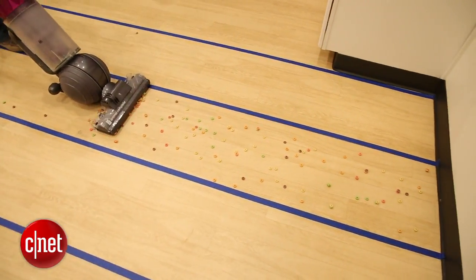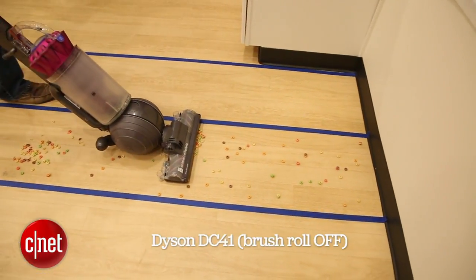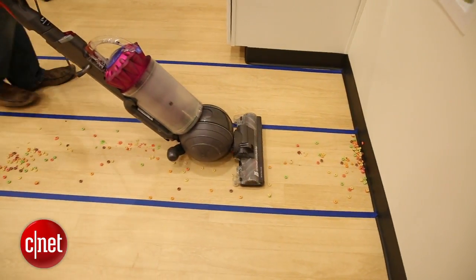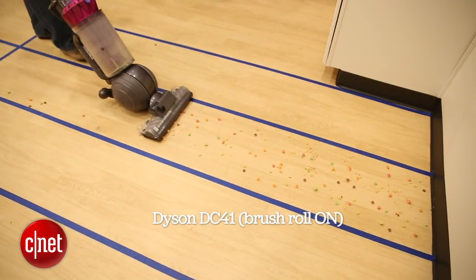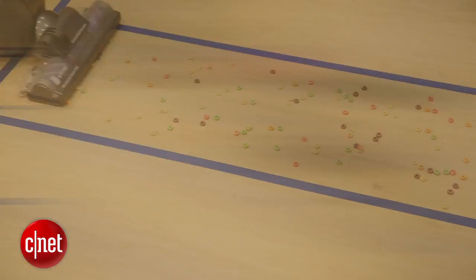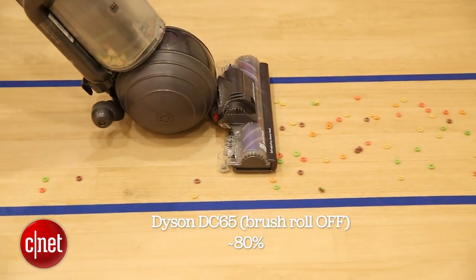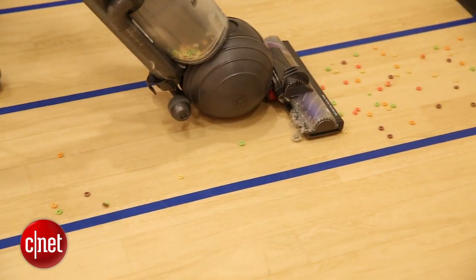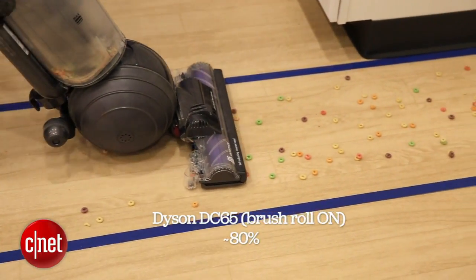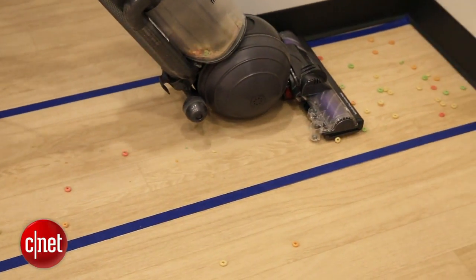We tested both the DC41 and the DC65 with the brush roll on and the brush roll off. Now the DC41 couldn't pick up enough Cheerios to register on our scales when we had the brush roll off. When we turned the brush roll on, it picked up about 90% of them but scattered the other 10%. Now with the DC65, when the brush roll is off, it's picking up about 80% of the Cheerios — the DC41 didn't pick up any of them. That's a pretty good result; it means it's got a lot more suction. And when the brush roll is on, it still picks up about 80% but then scatters that remaining 20% quite a bit, even more so than the DC41, because those brushes are spinning even faster.